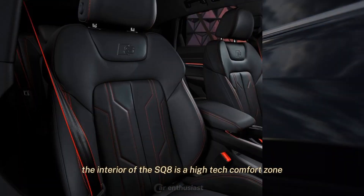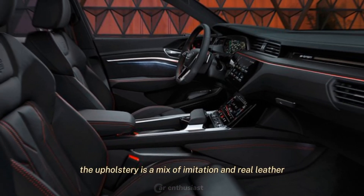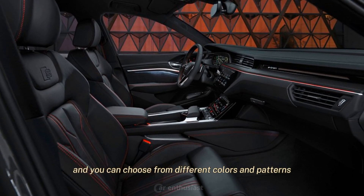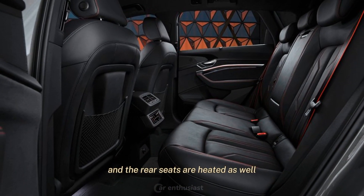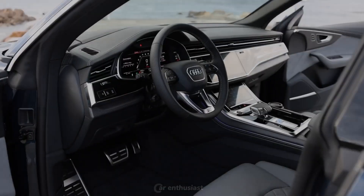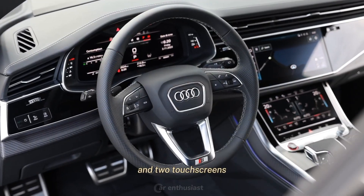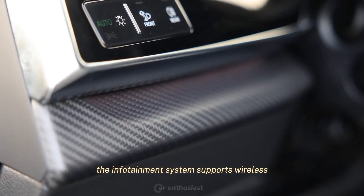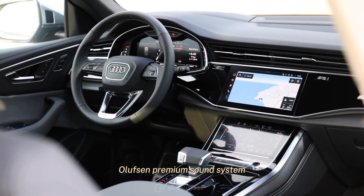The interior of the SQ8 is a high-tech comfort zone, with quality materials, spacious seats, and a sleek dashboard. The upholstery is a mix of imitation and real leather, and you can choose from different colors and patterns. The front seats are heated, ventilated, and have massage functions, and the rear seats are heated as well. The SQ8 has a digital instrument cluster, a head-up display, and two touchscreens for the infotainment and climate control systems. The infotainment system supports wireless Android Auto and Apple CarPlay, and has a Bang & Olufsen premium sound system.